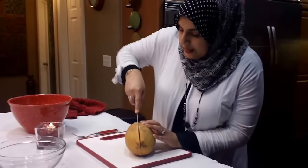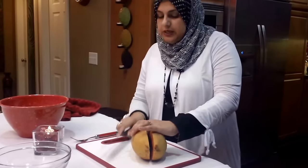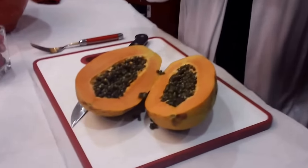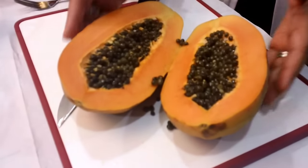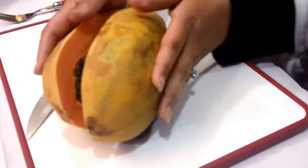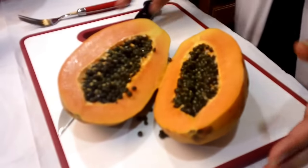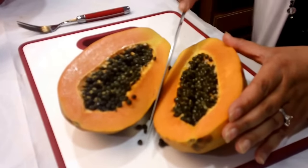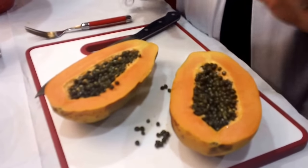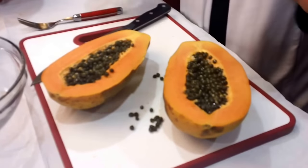I'm going to go ahead and cut it in the middle. The way you want to choose papayas in the grocery store is: if they're young, they're very small and they're green in color. So if you really look at this papaya, look at how yellow this color is. This papaya is from Mexico and it is perfect. I bought it at exactly the ripening stage I wanted.